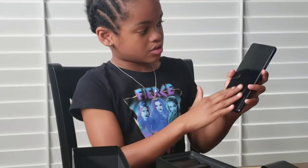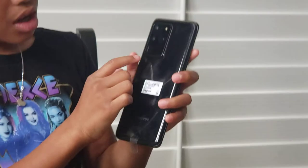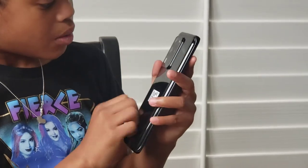This is what the screen looks like and this is what the back of it looks like. It's got this super cool camera — it's called 100X zoom.